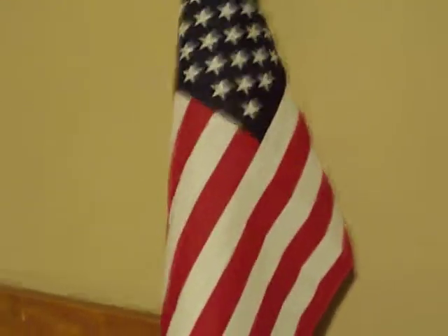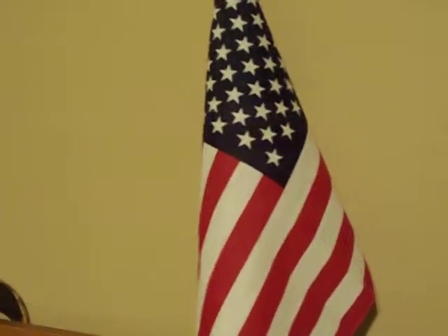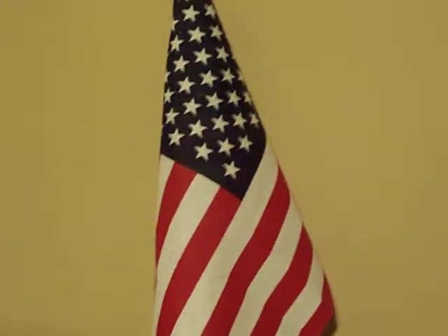Hey guys, what's up? I just decided to do this gun video. Put my knife video up a couple minutes ago, figured I would do a gun video.